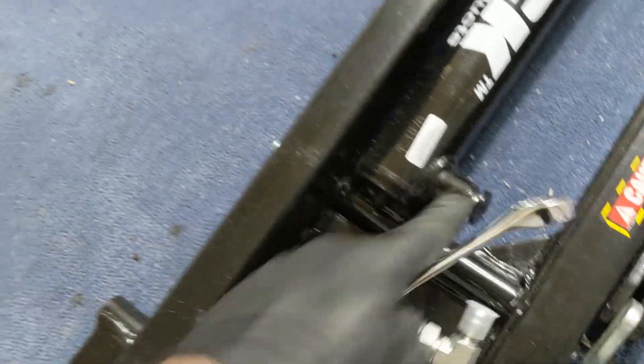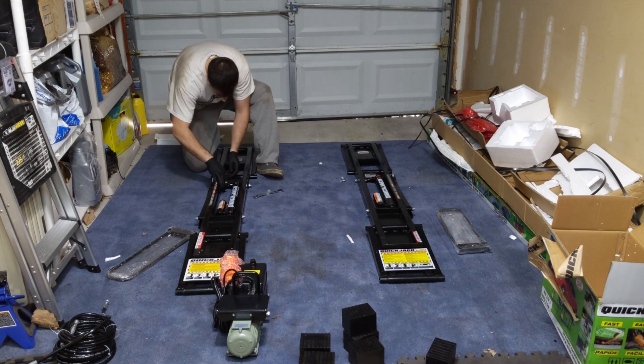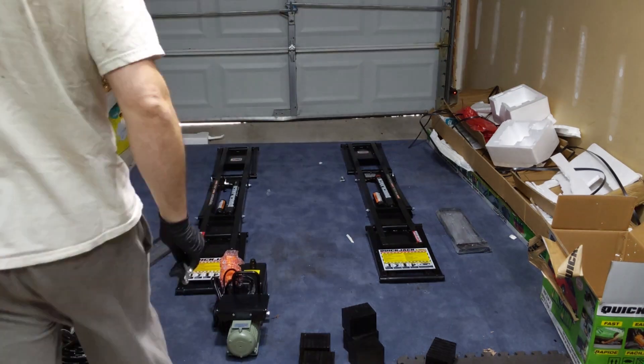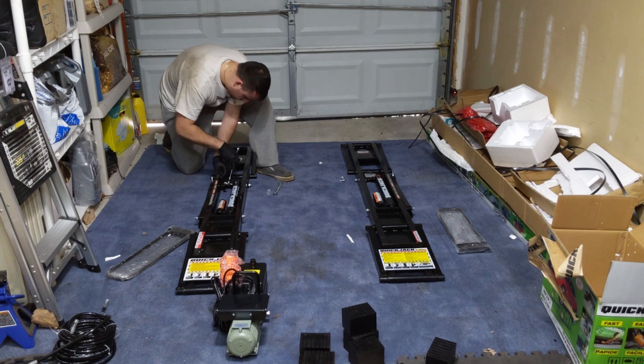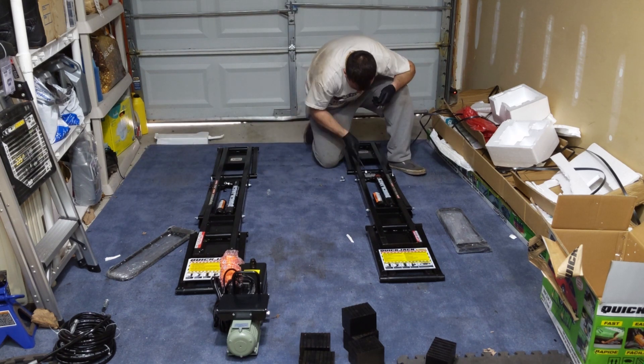Step one in the assembly instructions is to install the little male elbows. These elbows are going to go right in here, so we have to unscrew this and this, and then screw the elbows in. It's very important to not put Teflon tape on these, so we are going to follow that instruction.